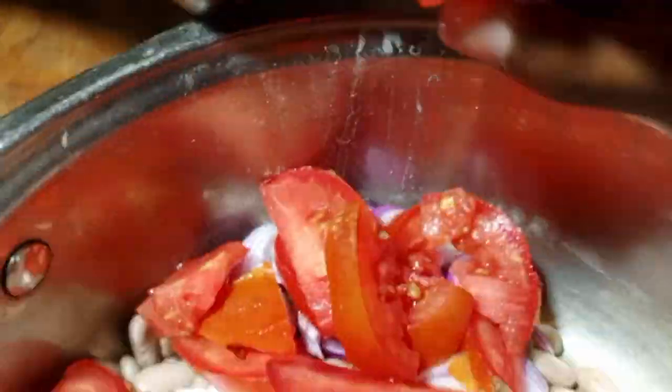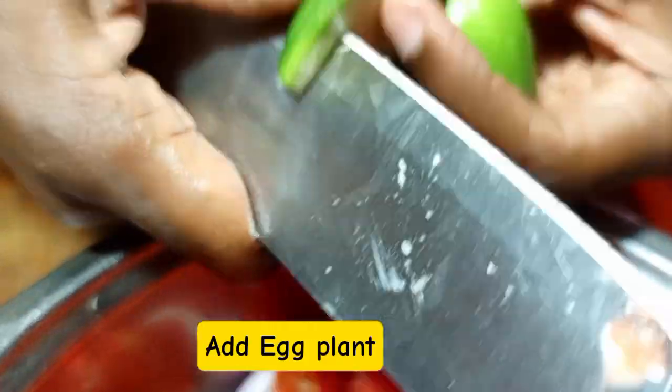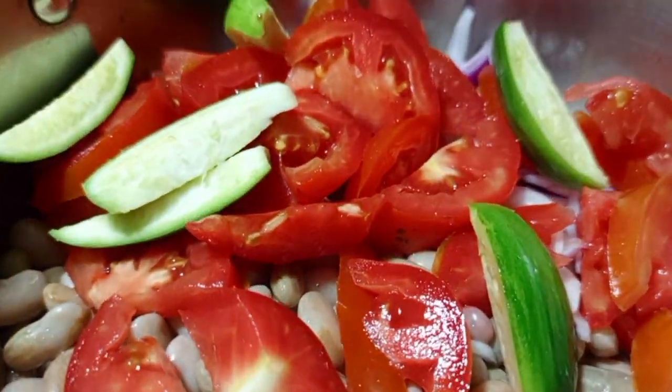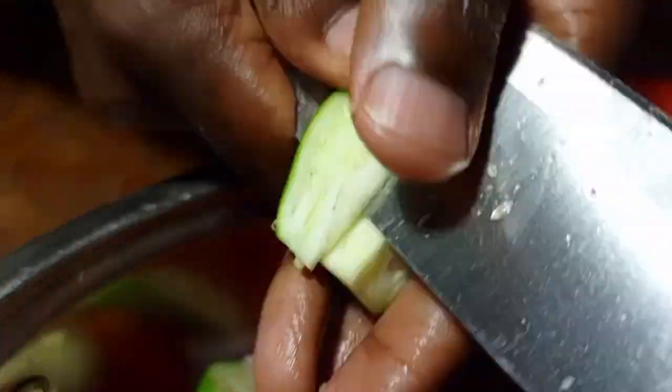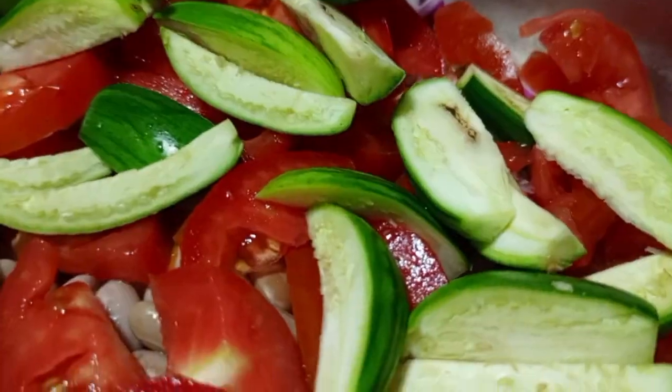After applying tomatoes, we are going to apply eggplant — the so-called bilinganya. Make sure that you slice it into thin pieces because we need to boil it until it mushes. Beans can work like a side dish, meaning you cook the bean sauce until it is thick.